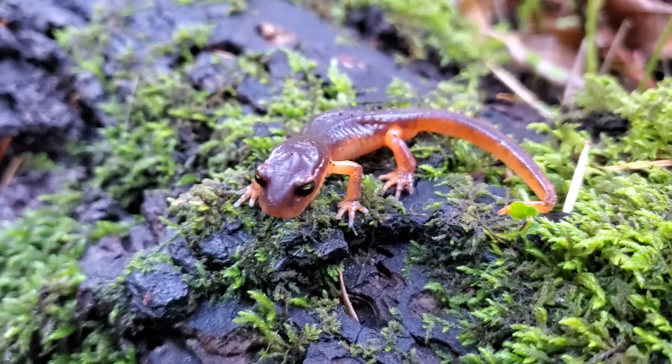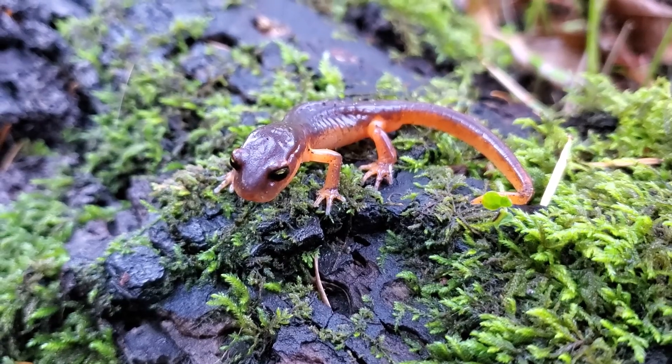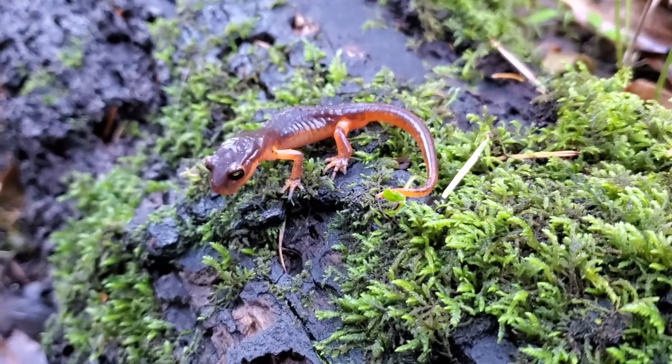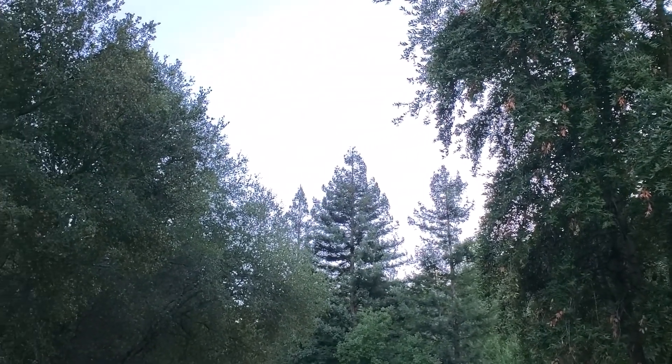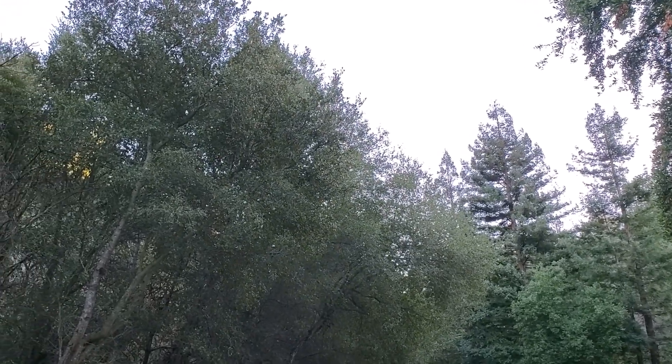Here's a pretty nice dark ensatina — kind of resembles the rough-skinned newt in that way. I hope you enjoyed seeing and learning about some of the California salamanders that call the redwood and evergreen forests their home.